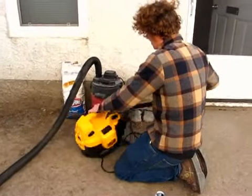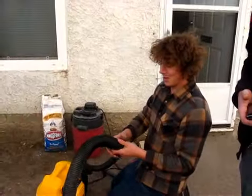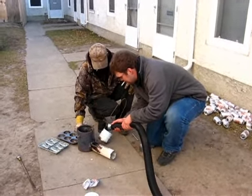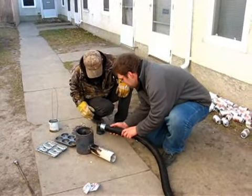Bring it out anyway! We might need it! I was just gonna bring it out anyway even though you guys said never mind. Are you taping again? Is that the tape? Yeah. Tape. Michael? Here we go.